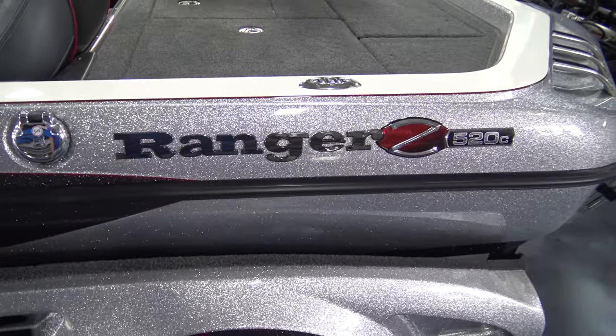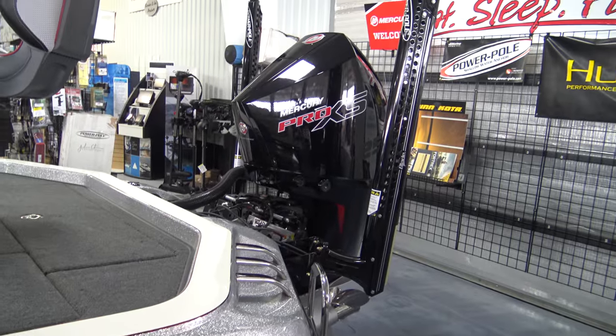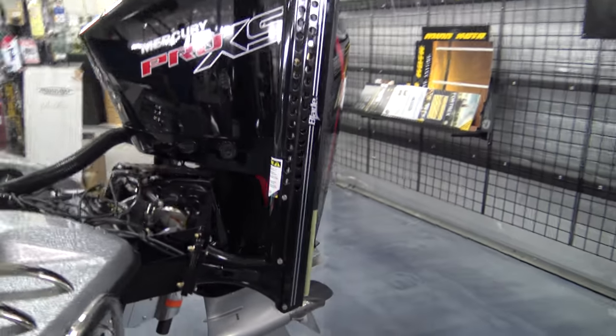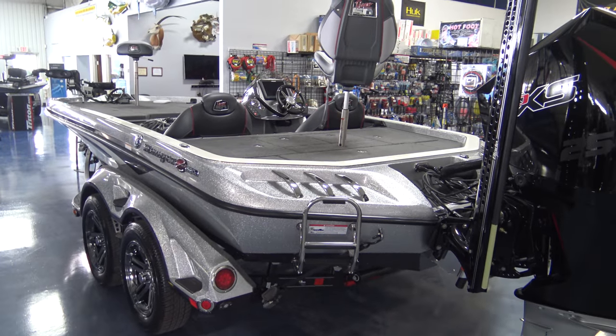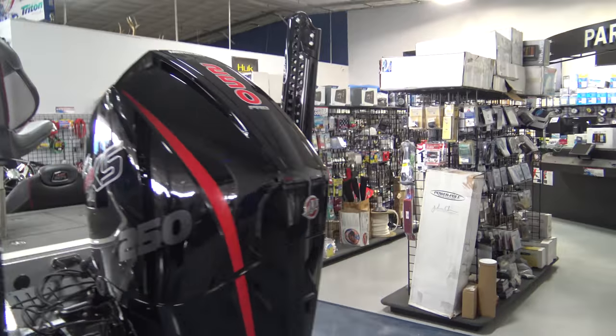Mercury 250 Pro XS 4-stroke, Atlas hydraulic jack plate, and Mercury digital smart graph gauge.